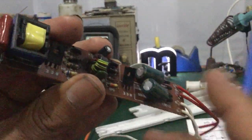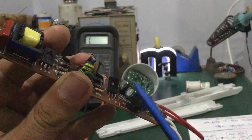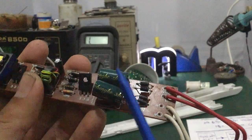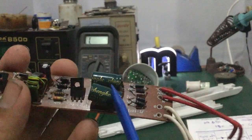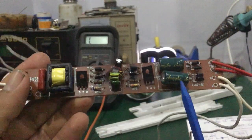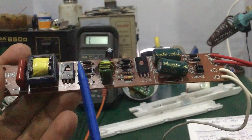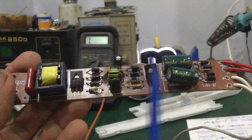Nhiều khi mấy cái tụ nguồn bị phù lên thì các bạn lấy thay giá trị cùng loại. Ví dụ cái giá trị này khoảng 10μF 400V DC thì các bạn thay bằng đúng giá trị 10μF 400V DC thôi. Nói chung ở trong cái bo mạch này, nó hư nhiều nhất là 2 con transistor này - thông thường chỉ có 1 con transistor thôi, mà 1 trong 1 số trường hợp là 2 con luôn.